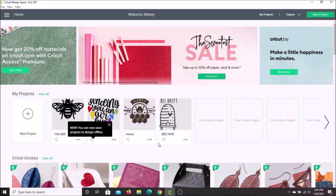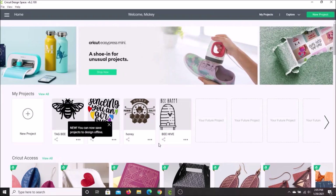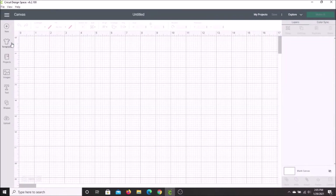For these wine glasses, I wanted to go in more of a cute direction than a wine-related direction. So we are here in Design Space where all good things begin. To find our design, we're going to go into Canvas. Go up to the left-hand side of your screen, click on your drop-down menu and click on Canvas. This will open up into a space where you can create your design.